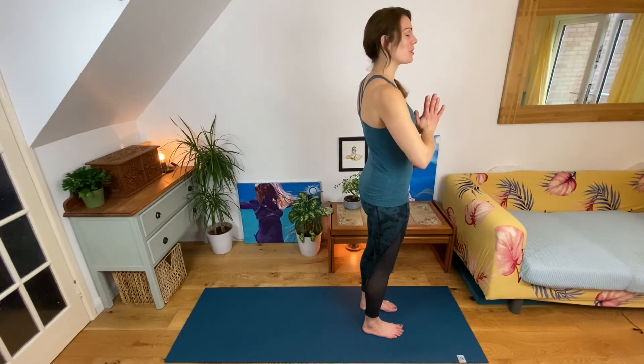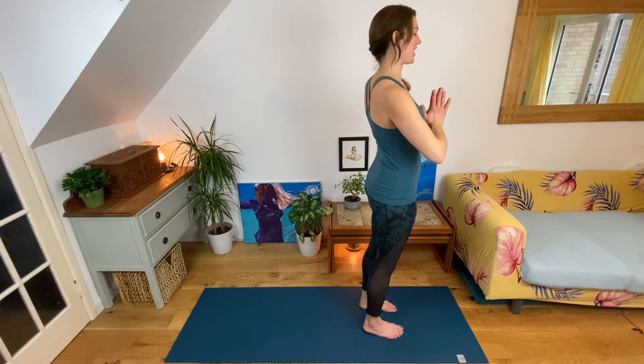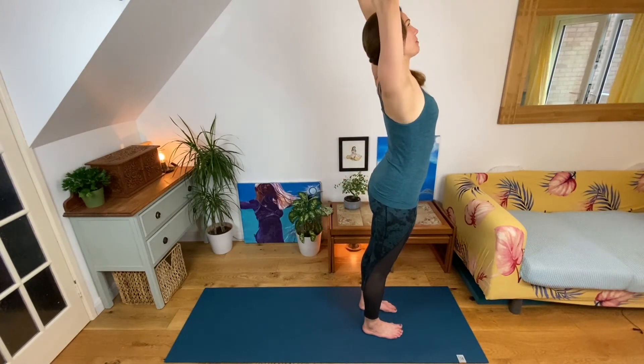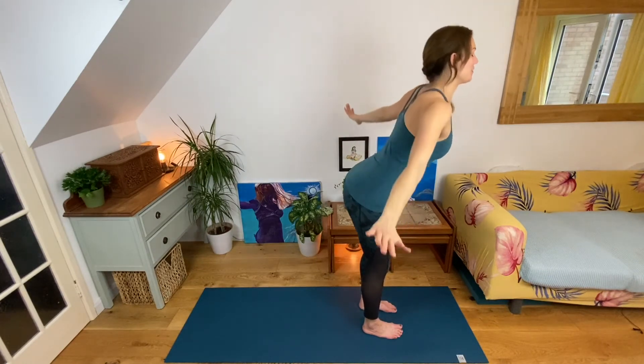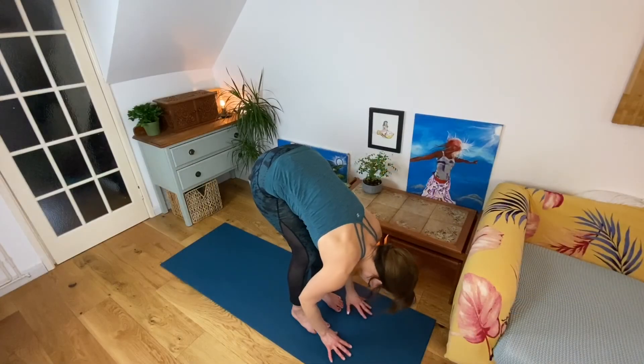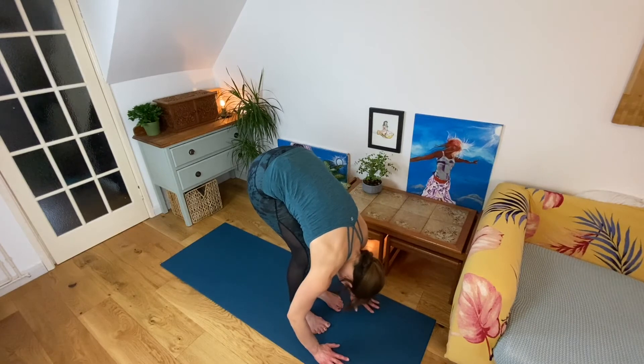Let's go again. Remember to use your ujjayi breath if you were able to find it — we did that on day 12, so you can always go back and review. See if you can find your ujjayi breath as you move through this sun salutation, because it will slow your breath and give you that sense of inner strength. Palms to touch in front of the heart. Inhale, arms sweep around on a gentle back bend. Exhale, dive forward, hinging at the hips, knees bend, belly rest on the thigh. Inhale, collarbone lifts up and forward, flat back. Exhale, release back down.